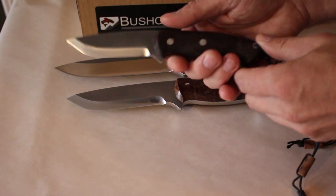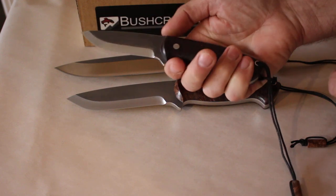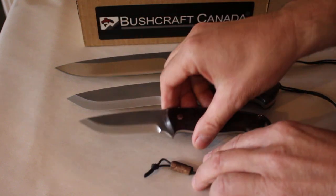As you can see, this is a beautiful knife. Pretty compact — about seven and a half inches overall length, three and three quarter inch blade. But a really useful knife for bushcraft, outdoor, that sort of thing. Really nice.